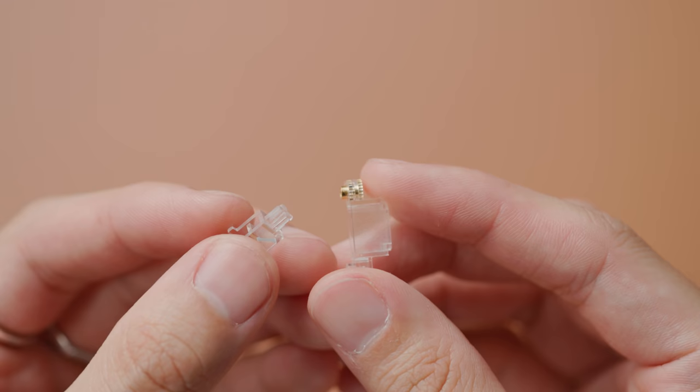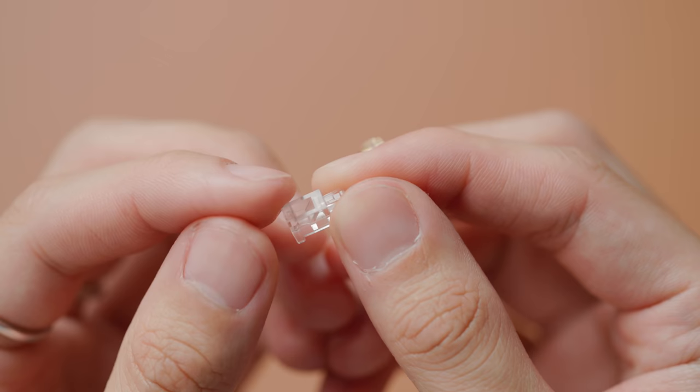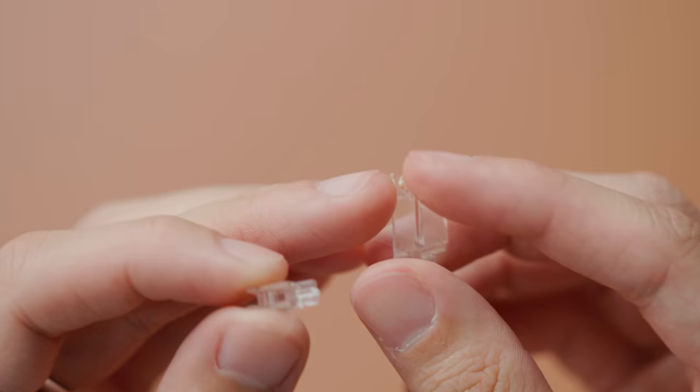At this point we can reinstall the stabilizer stem back into the housings we just lubed. On the stem you'll notice there's a side with two holes, and opposite it a side with one hole. You want to match the side with two holes with the open face of the stabilizer housing, and then simply insert.